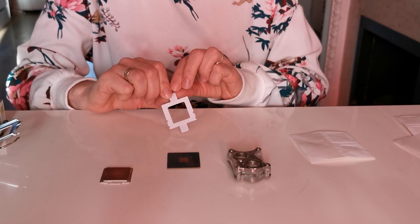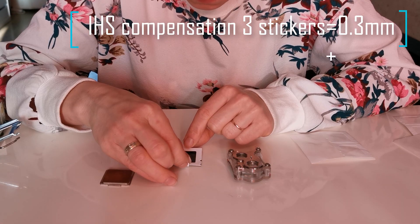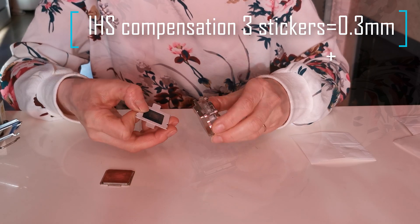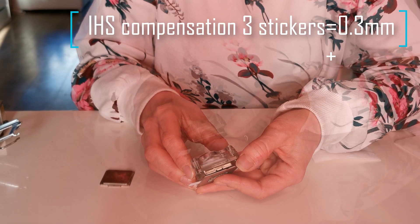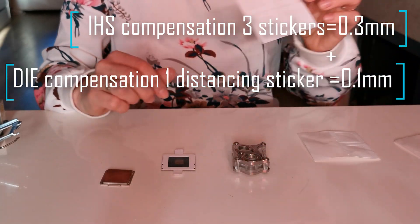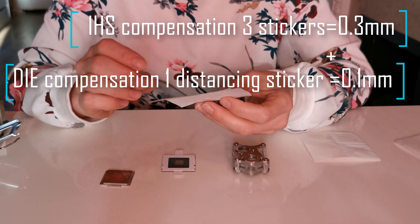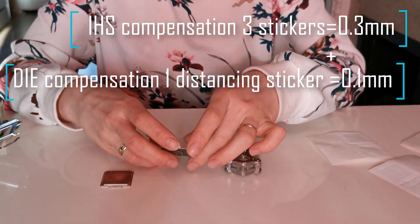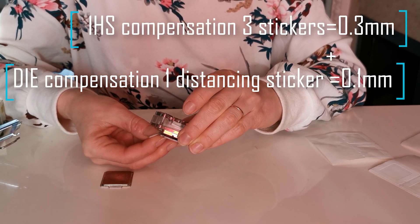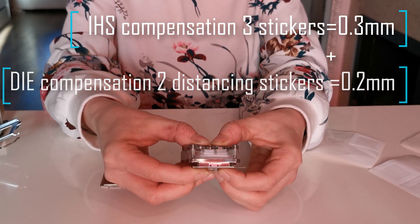So we have compensated for the thickness of the IHS. Now we need to compensate for the thickness of the die. I am putting the sticker onto my PCB and putting the Encore onto it to see if there is a gap. I can see that there is a space present, so I am placing another distancing sticker and check again. There is still a gap so I am adding another distancing sticker. And now it looks tight.